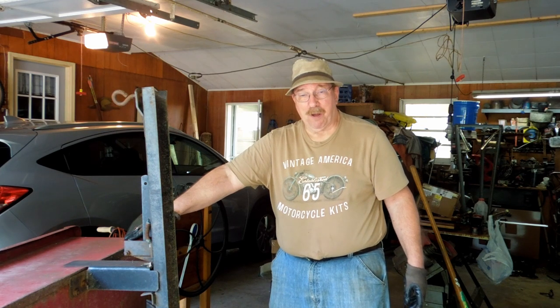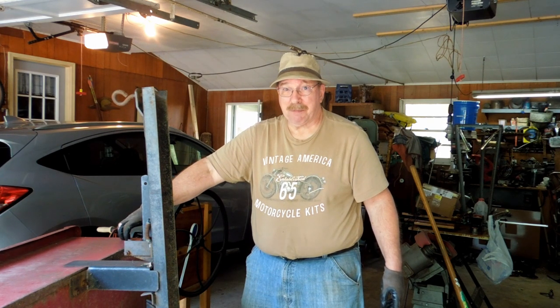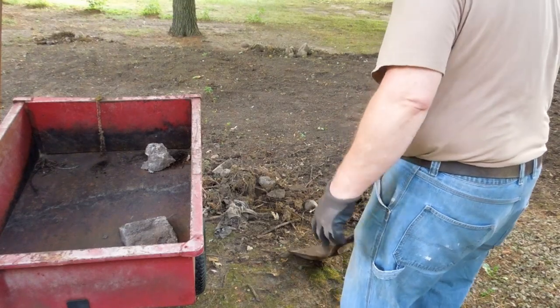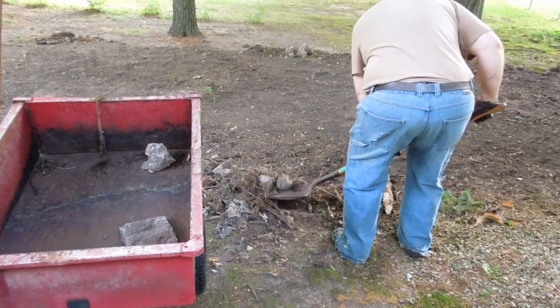Now I can get a lawn mower and go shovel up all those rocks and stuff that I scraped up off the dirt that I transferred. Get all this stuff out, dump it in the rock pile, and another job will be done. Got to do work to make work to make work — fixing tools, using tools to make things better. That's what we do here at the Workshop. The purpose of doing all the work on the cart was so I could do less work with a wheelbarrow.